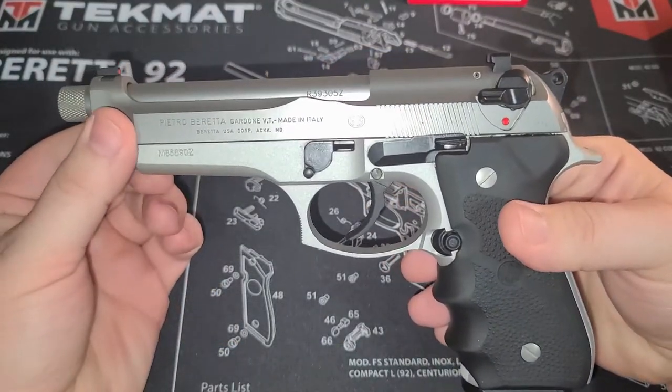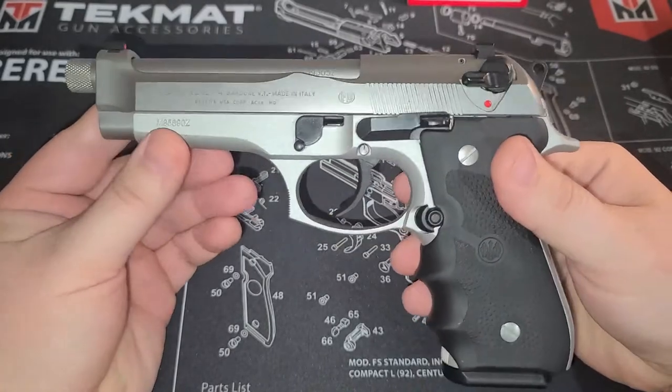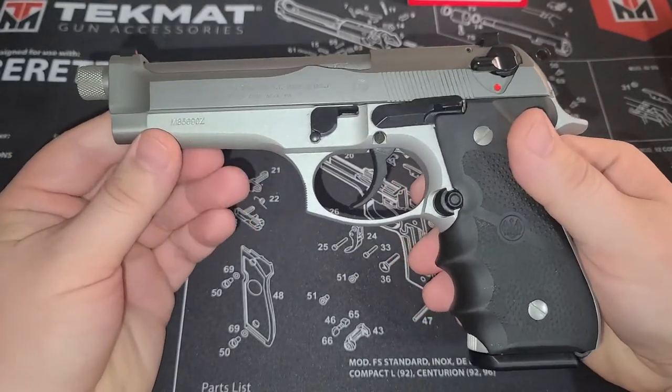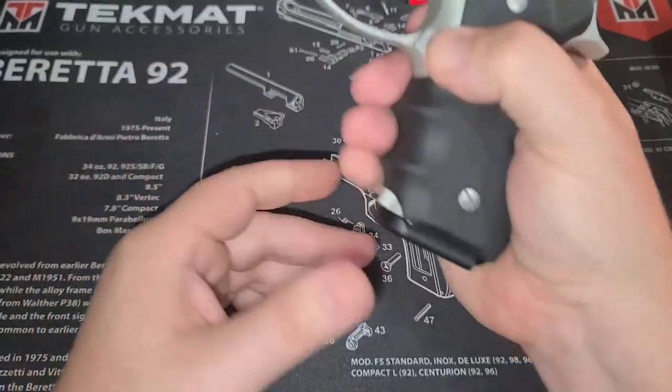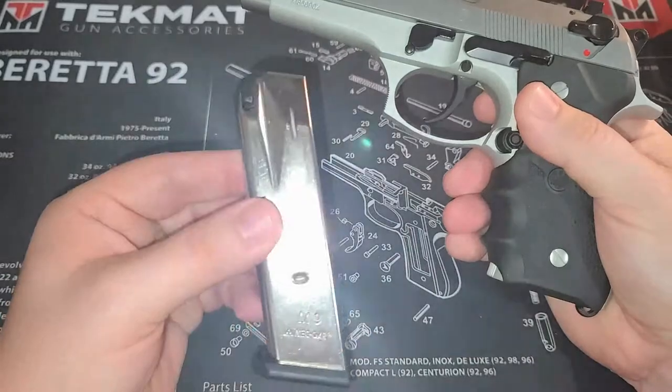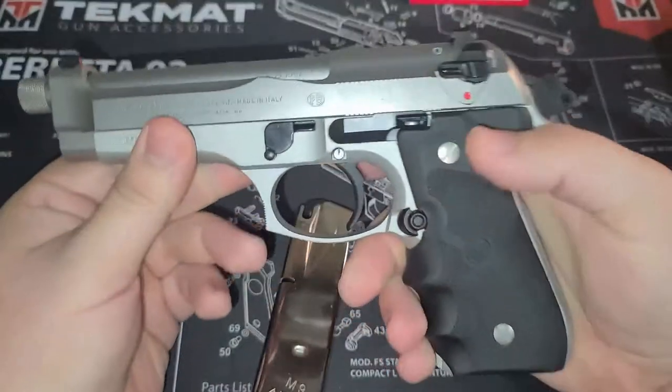I'm not sure if they still make this model — I'll have to research that, because I don't see these in shops, even before everything started. Anyway, let's go ahead and show you — it's not loaded, there's nothing in there, so we're fine.